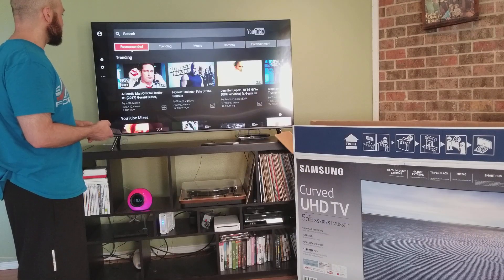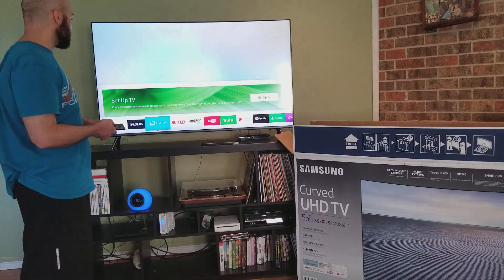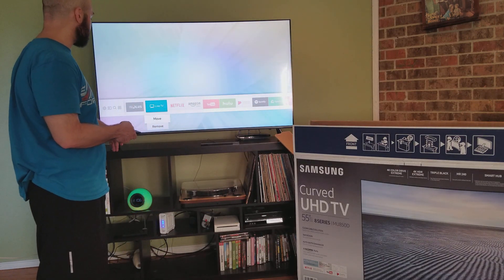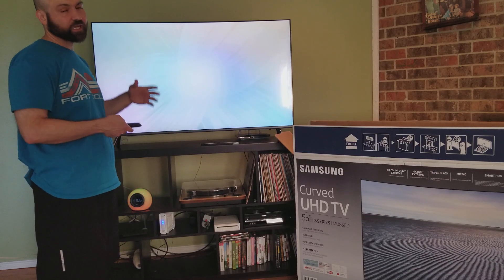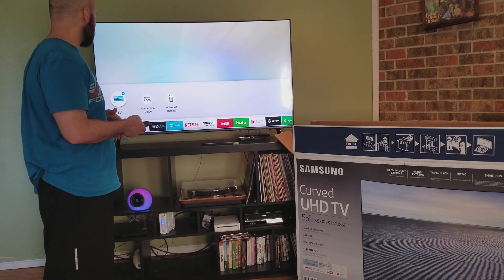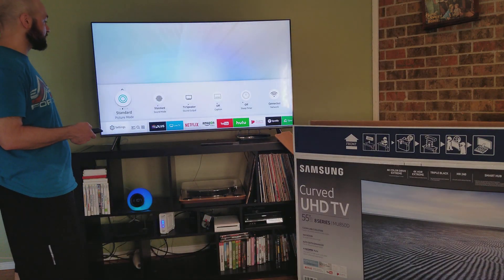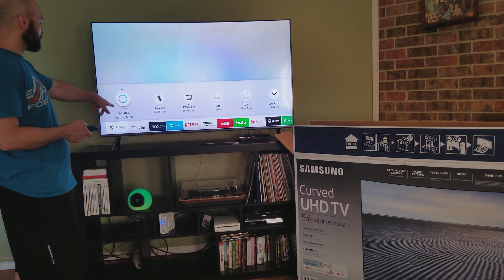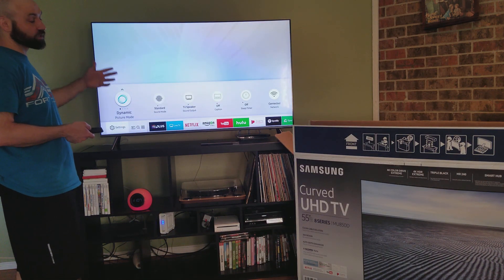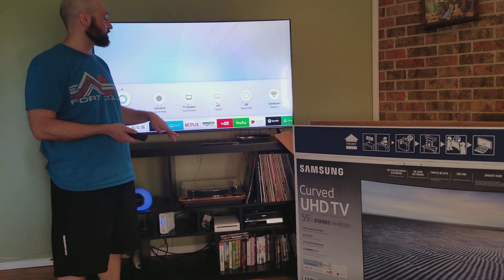What I'm going to try to do is show you the different picture settings on the TV. Yesterday we were watching The Fall on Netflix and wanted to change the picture setting because it was too dark. You come here to picture mode, and you can change it. Standard is a little bit dim. Natural is even dimmer. There's Movie, which is actually dark. And then there's Dynamic, which is really bright — I really like Dynamic. Again, the picture looks really good. Everything's clear.